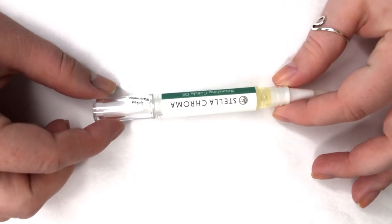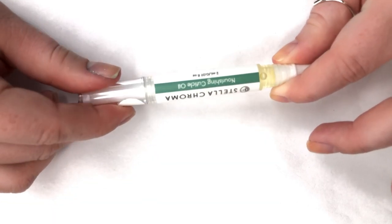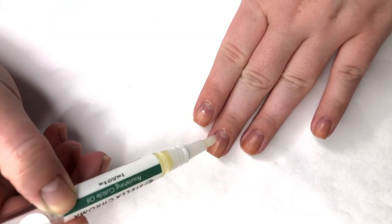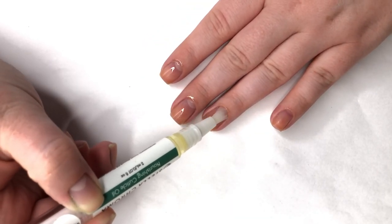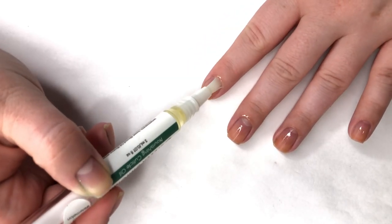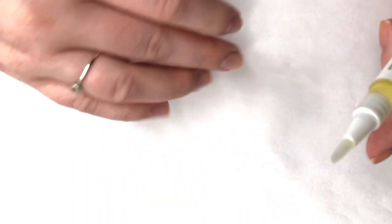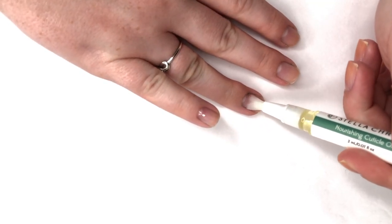Next up I'm going to use a cuticle oil — this is Stellar Chroma in one of their new scents called Spiked Watermelon. It has a nice brush applicator, and I've cranked it so it's good to go. I'm going to put this on my cuticles. The brush is kind of stiff so you can actually use it to help push back the cuticle too, which I do like, and it's also a flat brush. It really smells good — it does smell like fresh watermelon. I'm going to do this to both hands and then let it soak in for a bit.